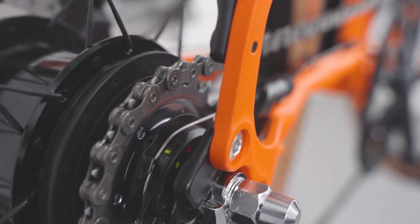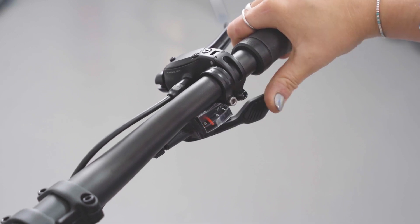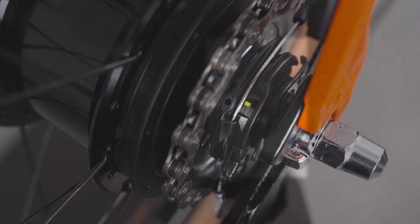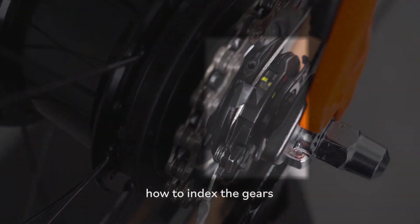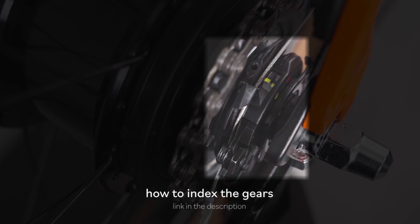There should be no reason to index the gears on the ALFINE system. To check if they're in working order, shift to gear 4. The two yellow lines should be aligned. If misaligned, you will need to re-index your gears. To do so, click on the link in the description.